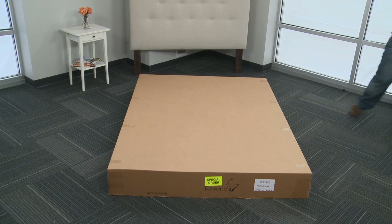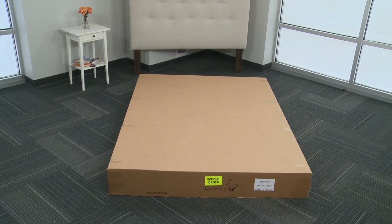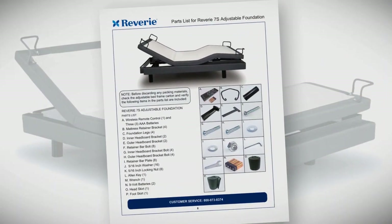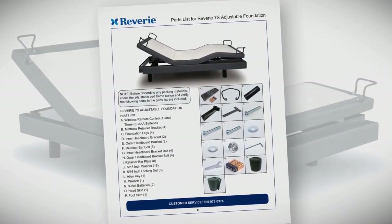Before discarding any packing materials, check the box and verify that there are no parts remaining. You will find everything you need inside the box to set up the adjustable foundation. Refer to the owner's manual included in the box for a complete list of parts.